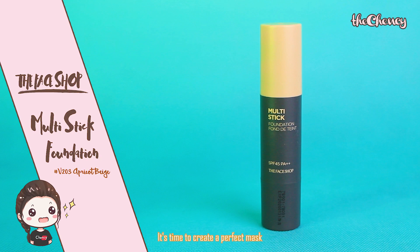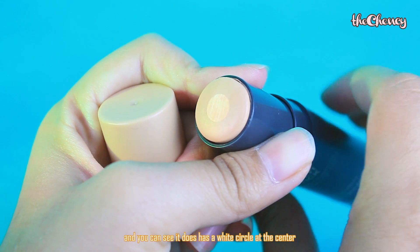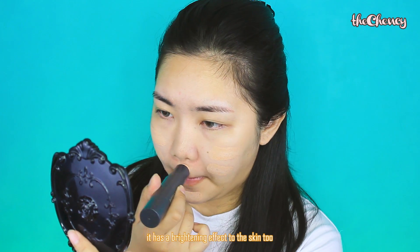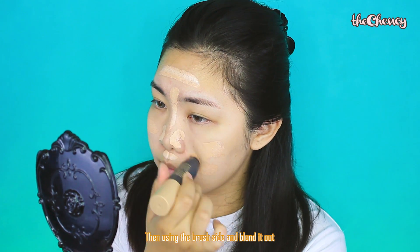It's time to create a perfect base. Using the Facial Multi-Stick Foundation — you can see it has a wide circle at the center, which is a moisture balm that gives hydration, and because of that it also has a brightening effect on the skin. Then, using the brush side to blend it out.